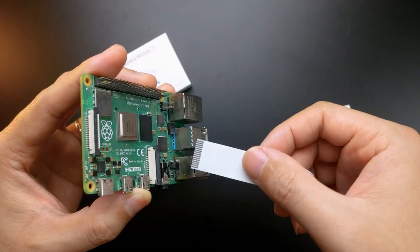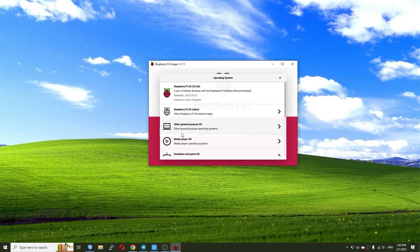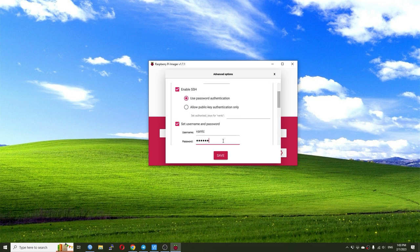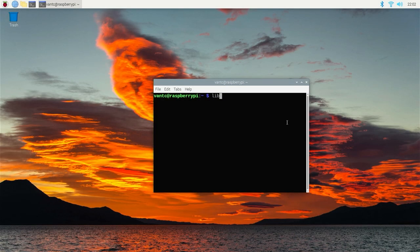Connect the camera to the CSI port on the Raspberry Pi board. To make things easier, you should install a new Raspberry Pi OS on a memory card using Raspberry Pi Imager. Choose Raspberry Pi OS with desktop and applications so you don't need to install other libraries.